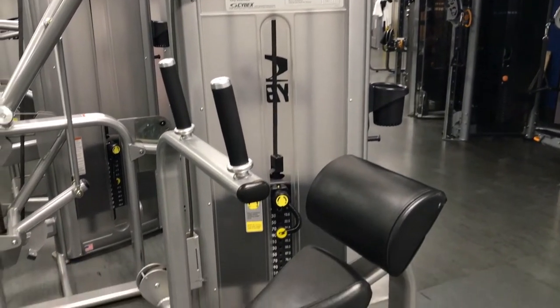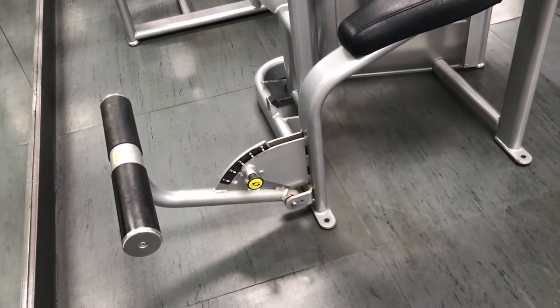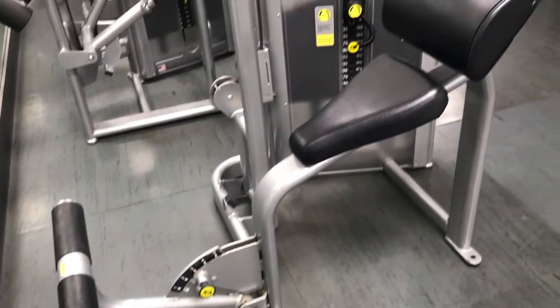This is the Cybex VR3 abdominal machine. We have this piece of equipment in both of the facilities I work from. I made this video because I see the majority of people using it incorrectly.